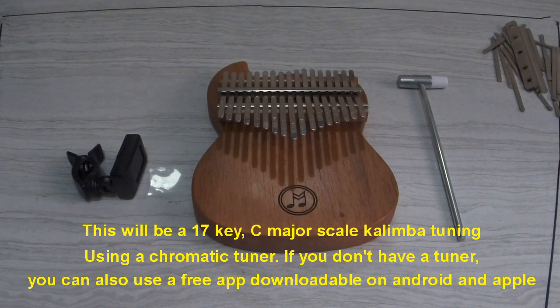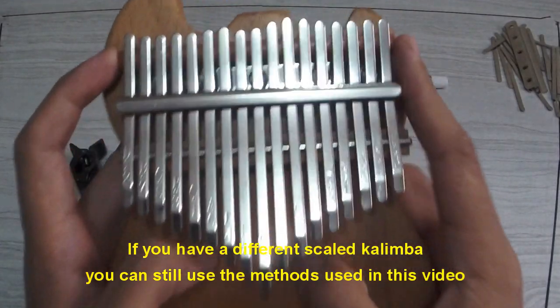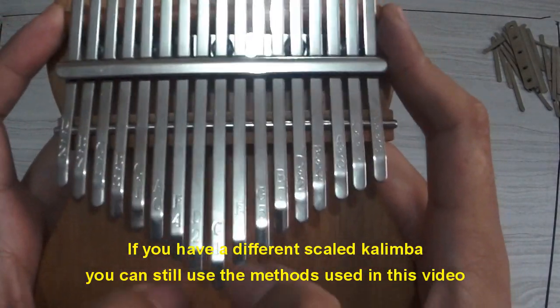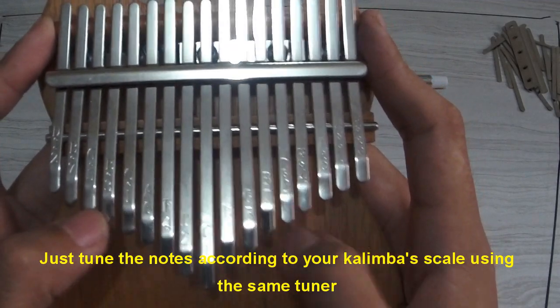If you don't have a tuner, you can also use a free app downloadable on Android and Apple. If you have a different scaled kalimba, you can still use the methods used in this video — just tune the notes according to your kalimba scale using the same tuner.